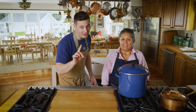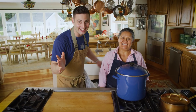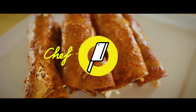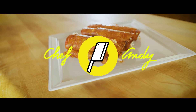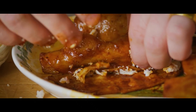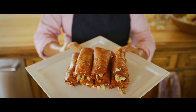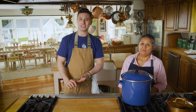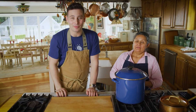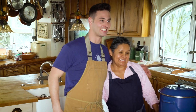We're not making enchiladas — we're making enchiladas. Ladies and gentlemen, boys and girls, this is a monumental moment here on Chef Andy. We're making enchiladas with Mother Teresa.